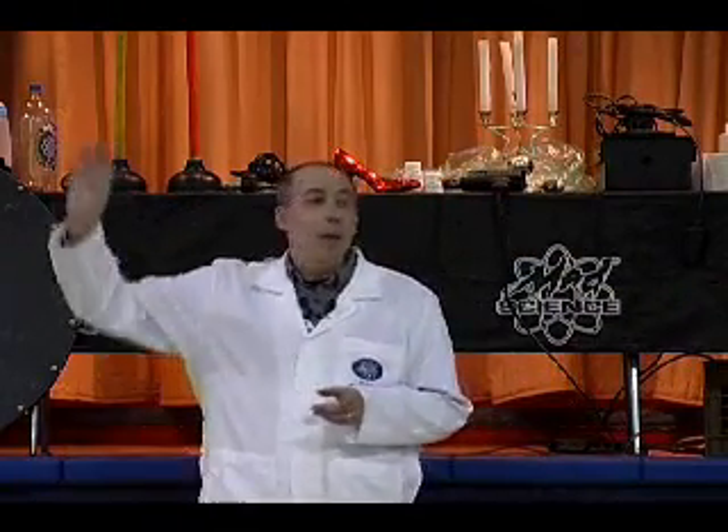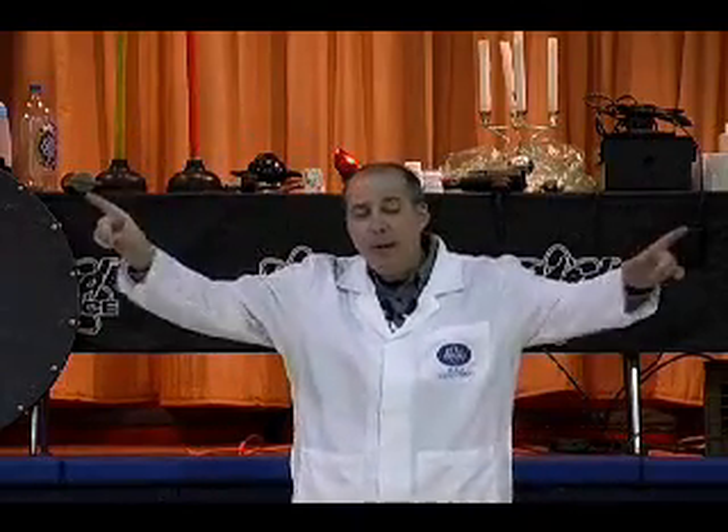Thank you, thank you. How's everyone doing this afternoon? Excellent. My name is Dynamite Dave and I am a mad scientist, which means we're about to do some really cool science right here. Are you ready?